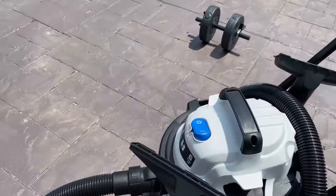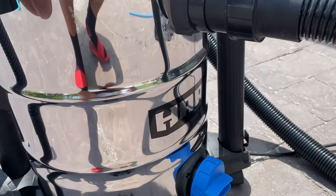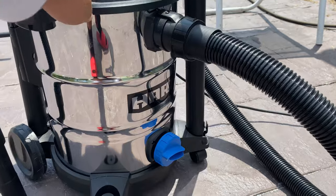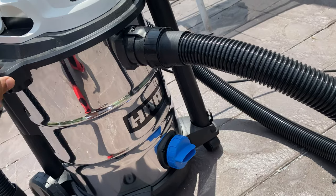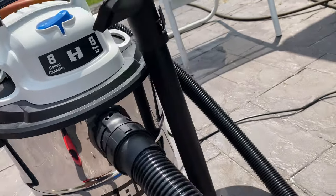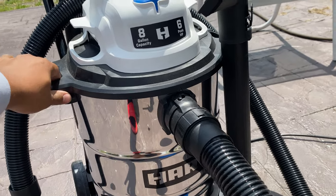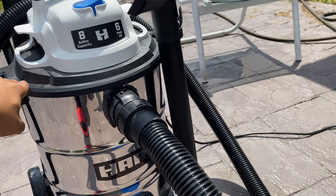We're going to be reviewing the stainless steel wet dry vac by Hart. It's an 8-gallon capacity, 6 horsepower. It's a beauty — it's got the little blue accents on it. Stainless steel, you can see it kicks. I've owned this for about 2 months, so I can tell you the durability and the power on this — thumbs up, for real. This is a strong vacuum. I paid $66 for it at Walmart. I'll put the link in the description; you can buy it online and ship it right to your house.